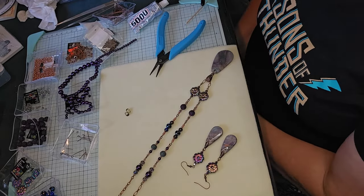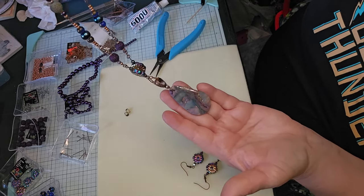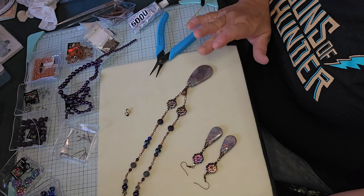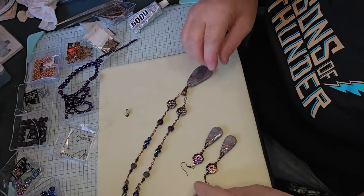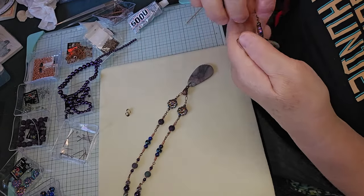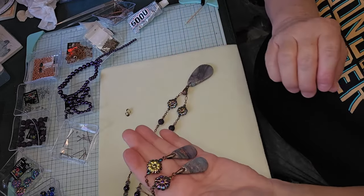There's our earring and necklace set. I'll hold it up so you can see it — I think that turned out so pretty. It's got a rustic look to it — there's the finished piece. I just love that. The beads are a little bit darker than what's in the actual clay piece, but it really goes well together because it makes it stand out even more. And here are our earrings — I love these. I think these turned out really pretty too. They're simple but they look very unique. All these pieces are unique — you won't find any like this.